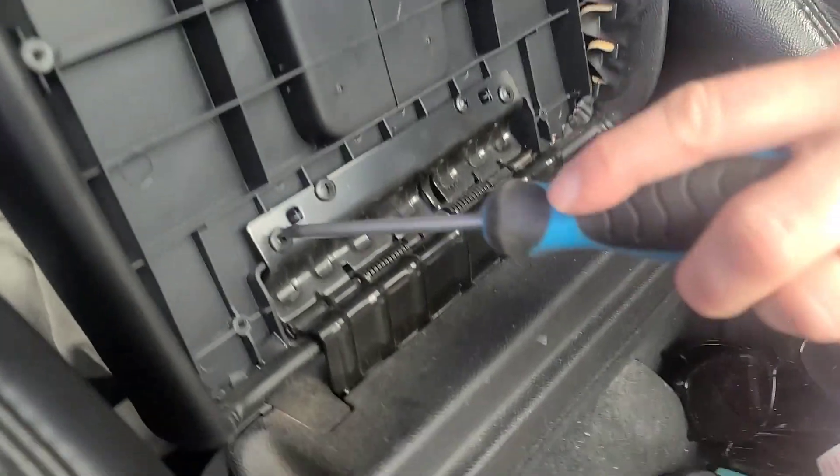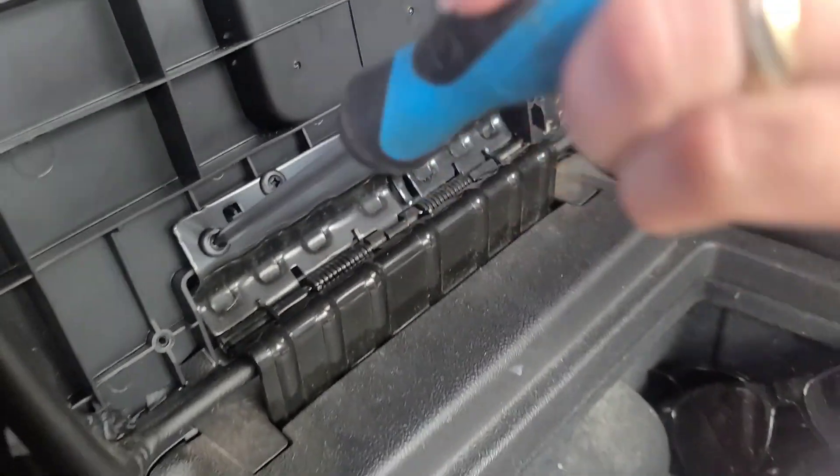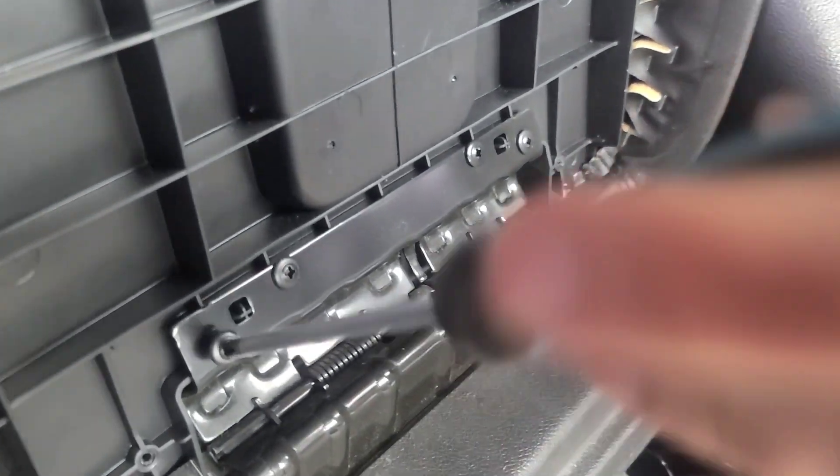Then you got four bolts. I should mention this is for 2007 to 2014 Suburban, Tahoe, Avalanche, Sierra, Silverado, and Yukon. I'm gonna put a link below.